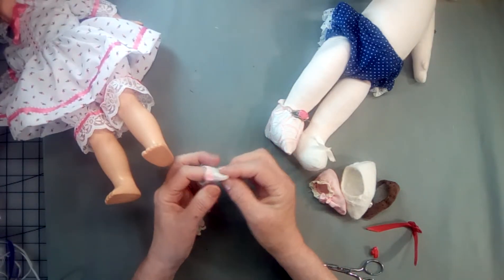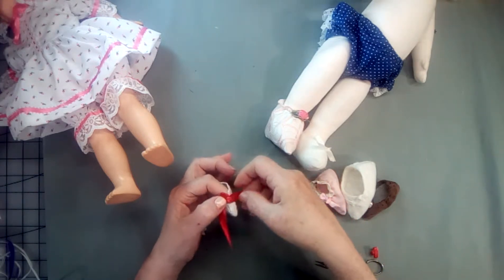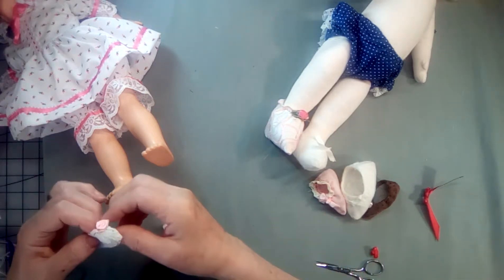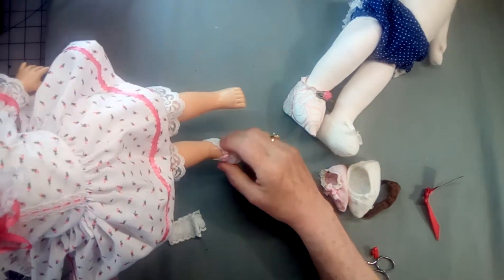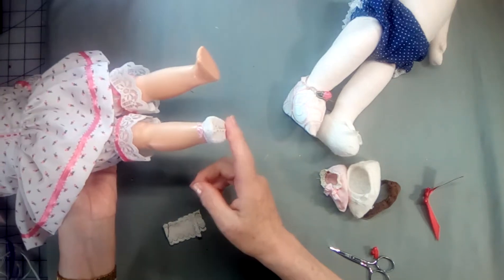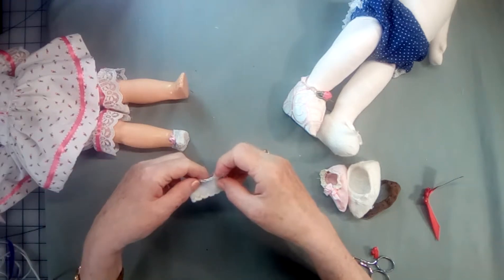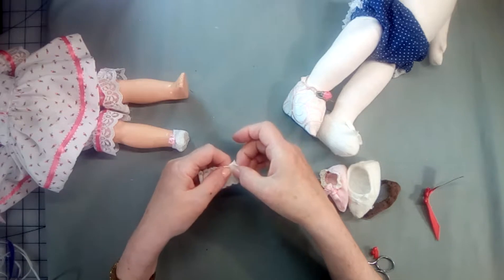Turn it right side out. Sew a little rose on it — well, that's a little large — but a little bow, or a bead, or however you'd like to trim it. Slip it on the foot and see how neat that looks? And it stays on. You don't leave a seam allowance because it would be too large. So that gives you your stretch when you just make it four inches and take your seam in.